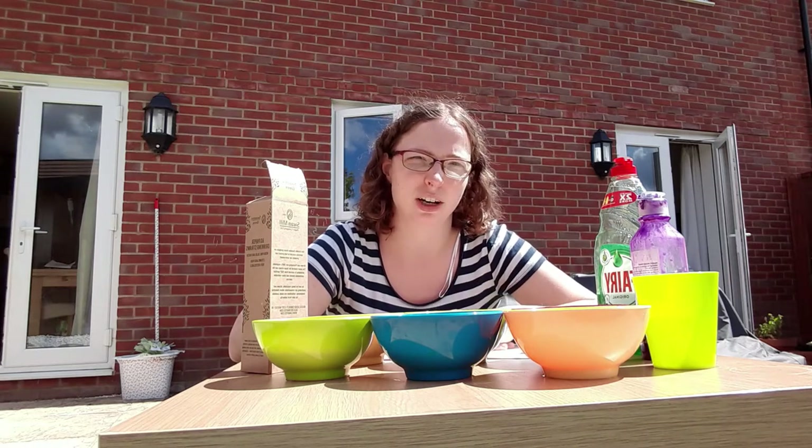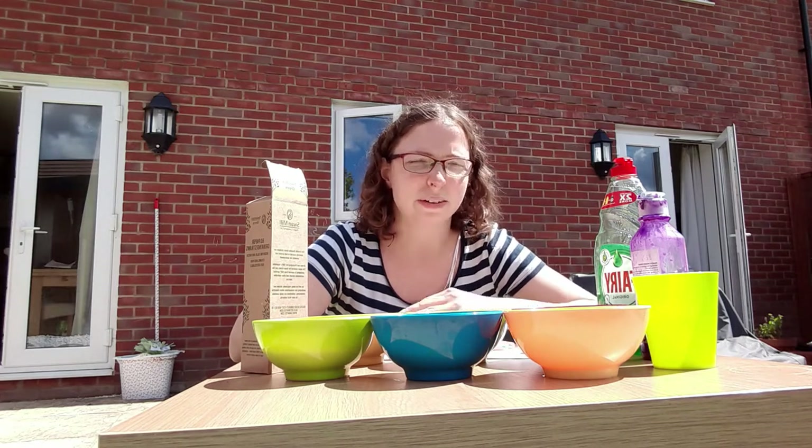Hello to all the families on Berryfields. I am Gemma Moncada and I am the Children's and Families Worker at Church on Berryfields. This week we are going to be putting on some activities for you to try at home. There will be some stories, some crafts, some family challenges for you to have a go at this week during the holidays.